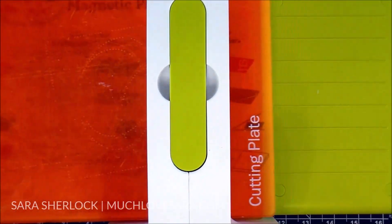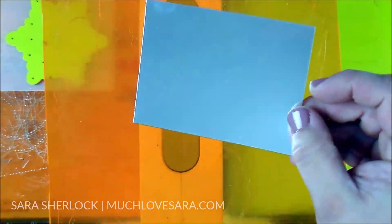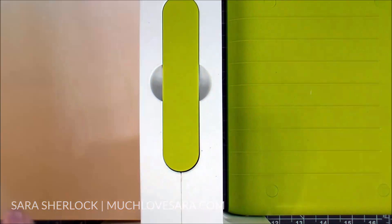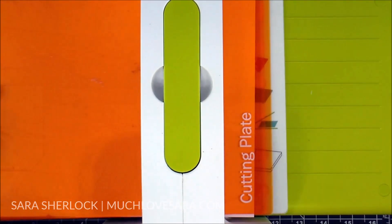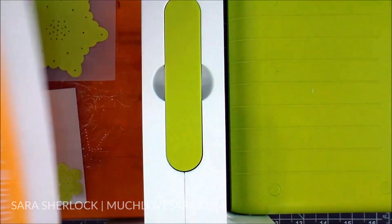Now I'm going to die cut my snowflakes using the Snow Blooms die set. This comes with three snowflakes: this larger one, which I am going to cut out of vellum, and then there are two smaller ones which I'm going to cut out of mirror silver paper. Because these are very detailed dies and a little bit on the smaller side, I'm lining up my paper to the outside edges of my die cut machine, which gives a cleaner cut.